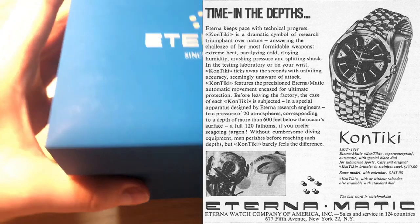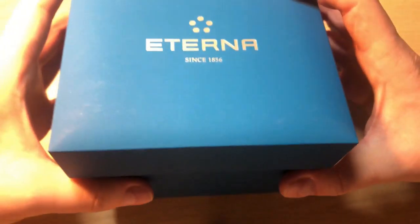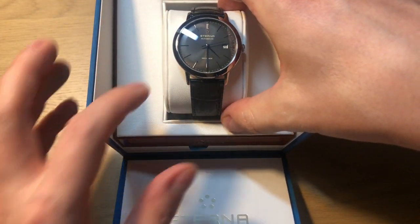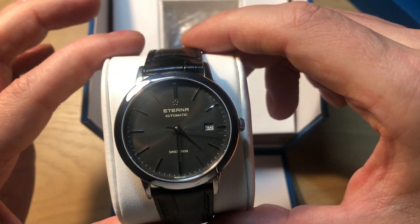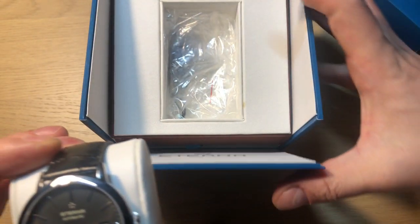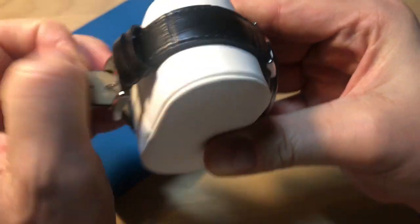This watch I bought on Drop.com, which is the former Massdrop, and it comes in this nice light blue box which kind of resembles leather. Inside we find the watch — a simple three-handed dress watch with a date complication. You also find a microfiber cloth and warranty, but the watch is the most important thing here. It comes on a leather strap.